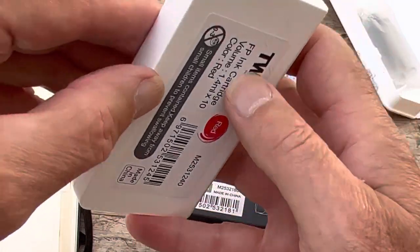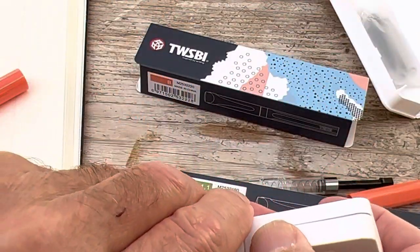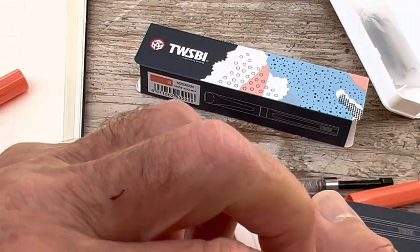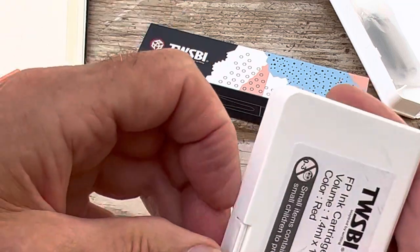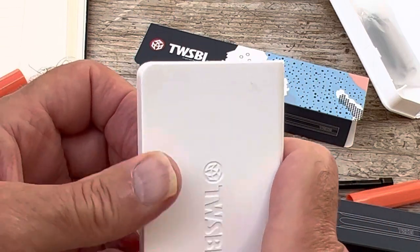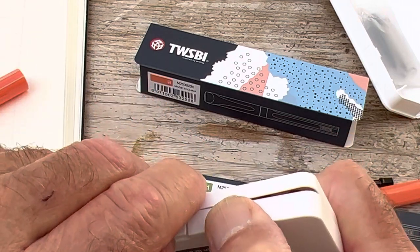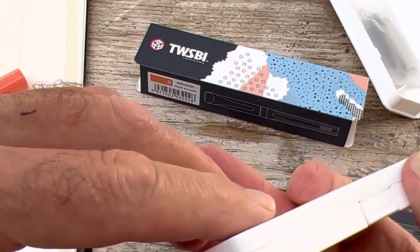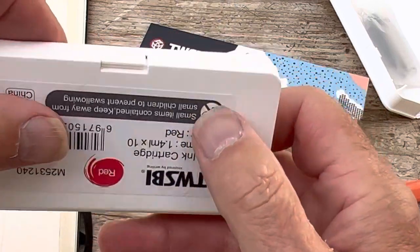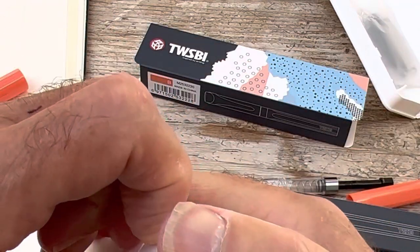If you decide you like cartridges, you can buy them in this really nifty little package. Let's see how easy it is to open — oh, almost impossible actually. Anyway, you've got a nice little pack of cartridges. This is quite awkward — strange enough, I opened it yesterday having fiddled about for ages and it was no trouble at all. The cartridges come in red, blue, and black.